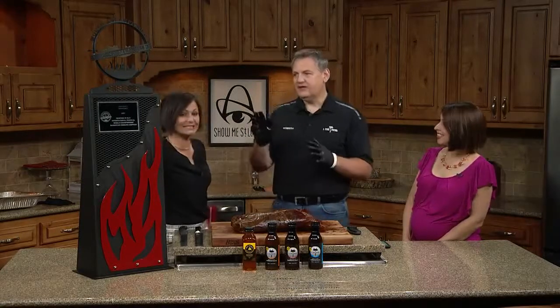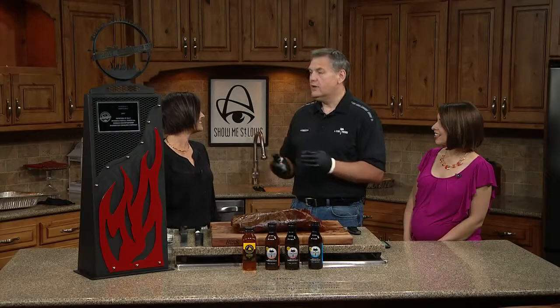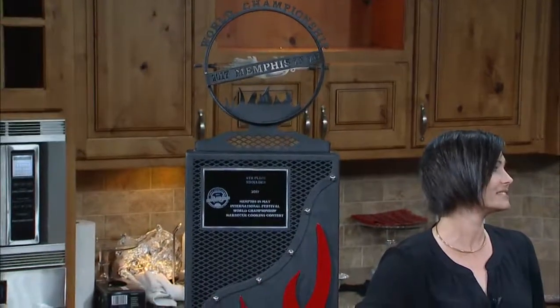Let's talk about these secret sauces right here that you're sharing with people. Not too much of a secret — they're available at the restaurant, but they sell all over the country. We were making sauces and competing around the country way before we even thought about having a restaurant. That's last year's trophy — fourth place pork shoulder championship from Memphis in May, out of tons of teams.